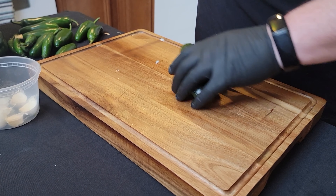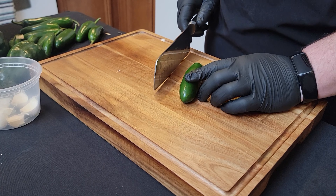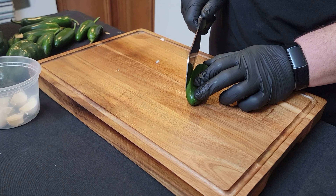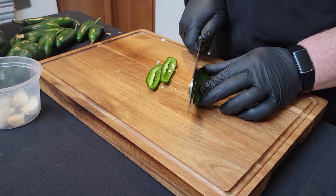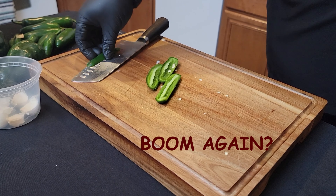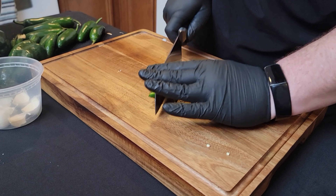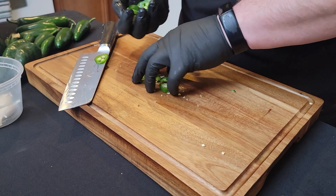Now we cut our peppers. We've got a few different kinds. Here's a jalapeño — a couple different ways to do this. You can do long strings like with the onions, or you can do rounds like you normally find in a jar. If you don't like spice, cut off the sides to get rid of the seeds — boom, all your seeds are gone. Then just cut into strips as thin as you want.